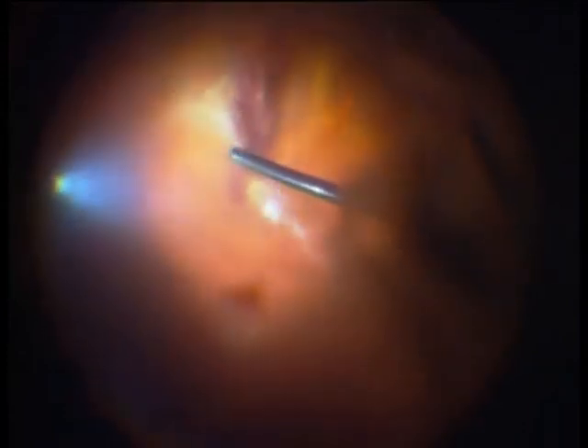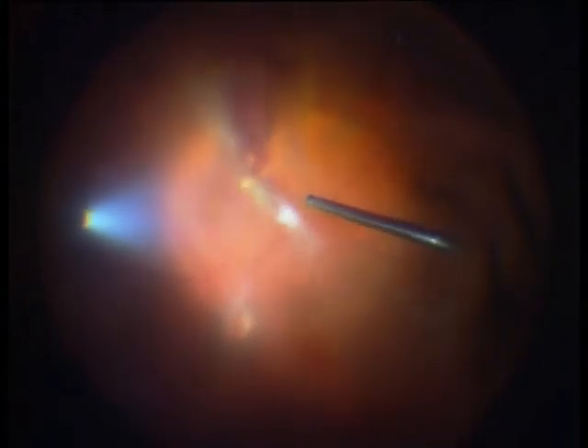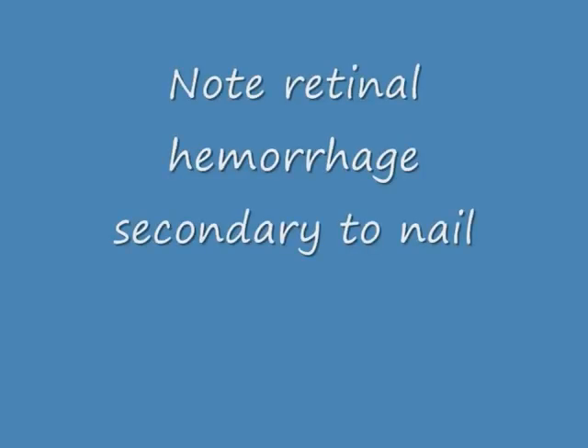Here you see a retinal hemorrhage — this is where the nail perforated the retina, at the 12 o'clock position. And down here is another hemorrhage of unclear origin at the 6 o'clock position, in relation with the nail perforation.